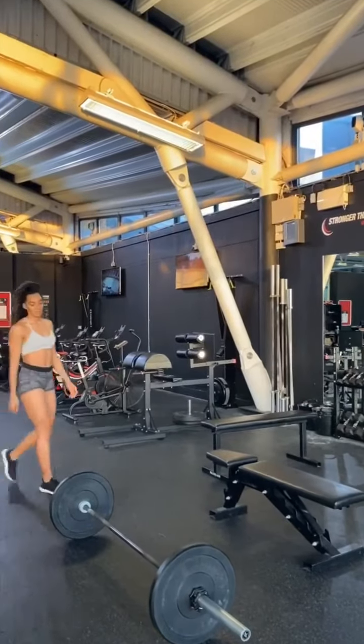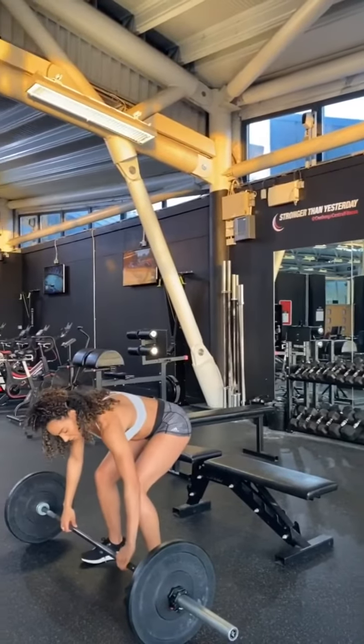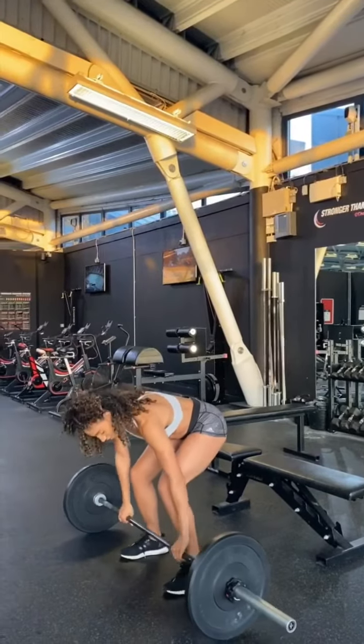Hey Fablets! This week's how-to is how to deadlift. There are different types of deadlifts but for the purpose of this deadlift you're going to assume the squat position.